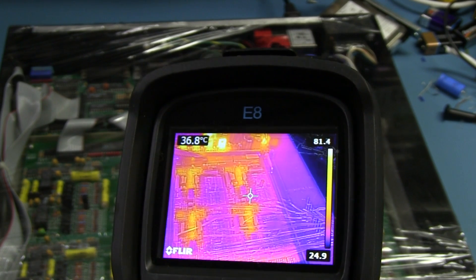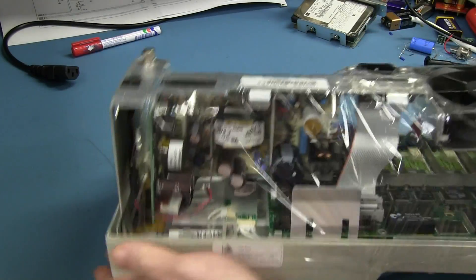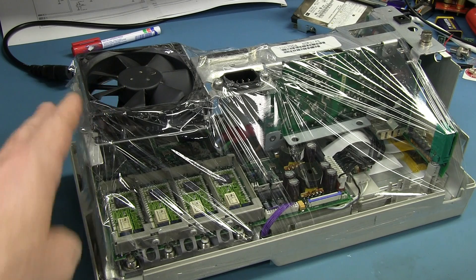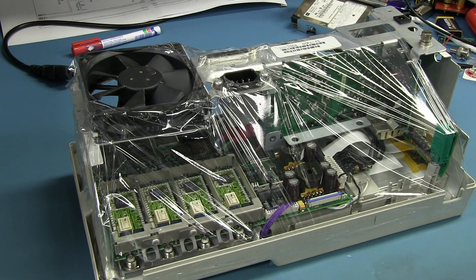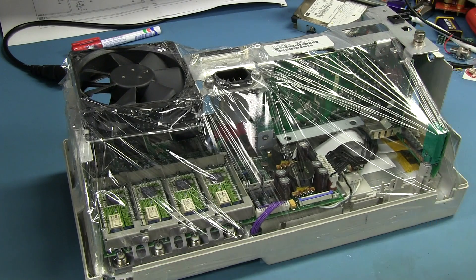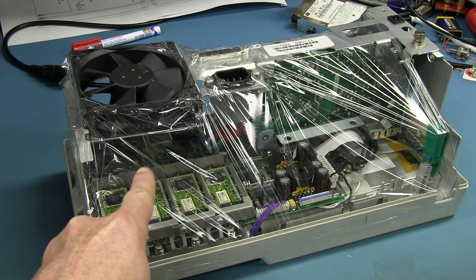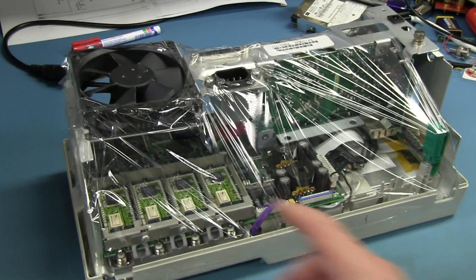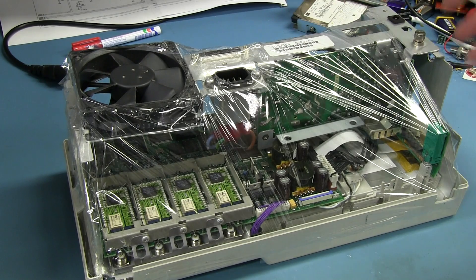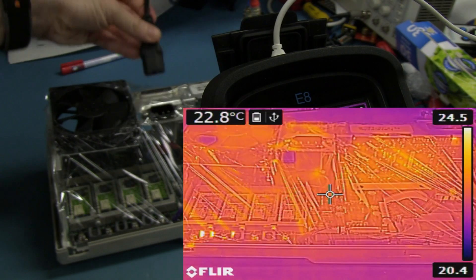I've got this Tektronix TDS 3054 oscilloscope from a previous video, and I've wrapped it in plastic. This thing actually stops working without the fan — it overheats in a couple of minutes and the software detects that and shuts it down. So I've wrapped it in cling wrap and sealed up this side. The fan sucks air in over the main ASIC and ADC chipset at the bottom, which gets really hot, and the air has nowhere to go but out the other side.